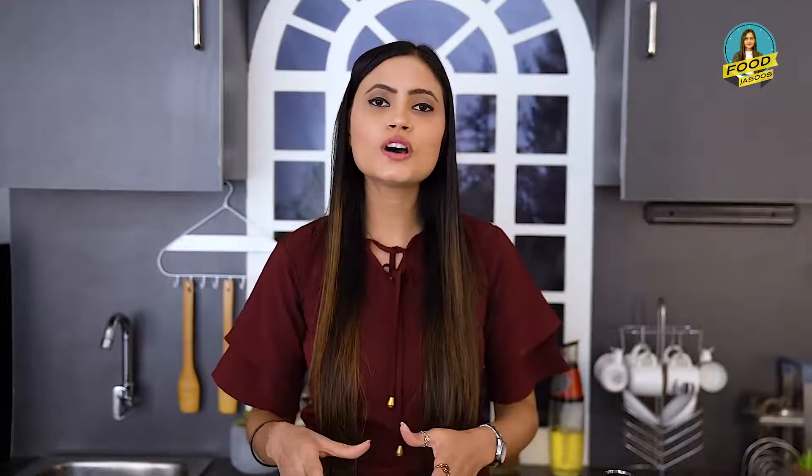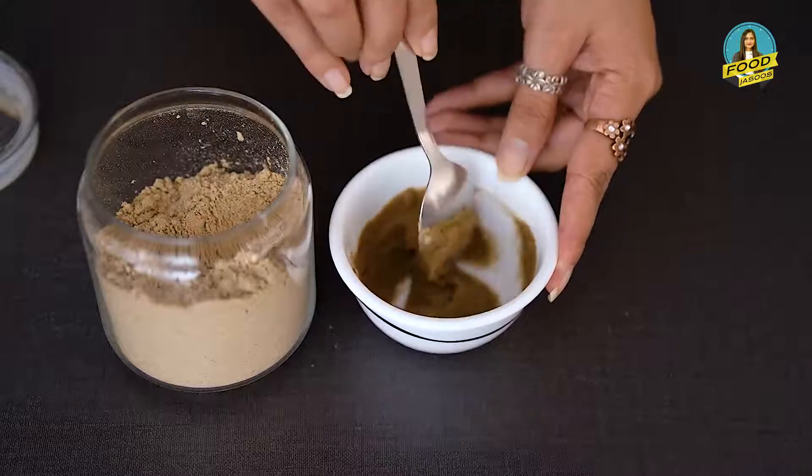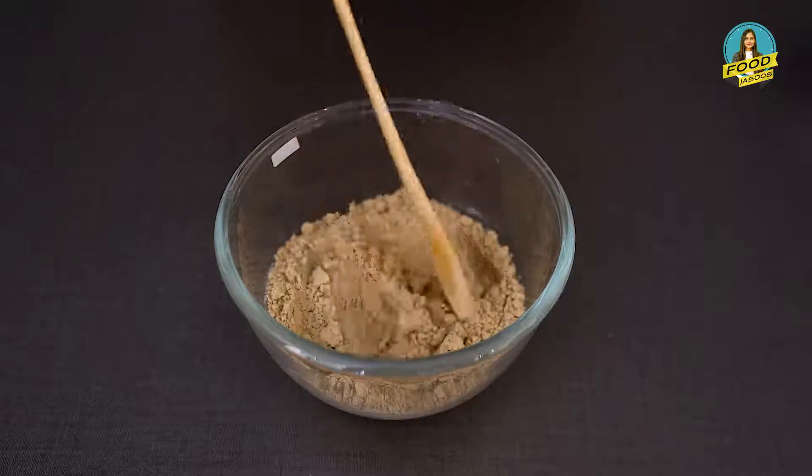You can use these things in the same proportion and change the cereal according to your child. It is very easy to make because we already use it pre-cooked — it is in powdered form and roasted form.